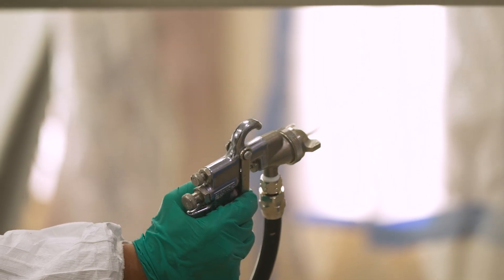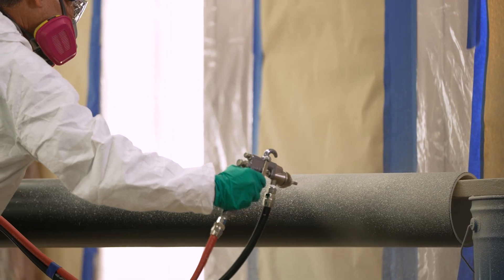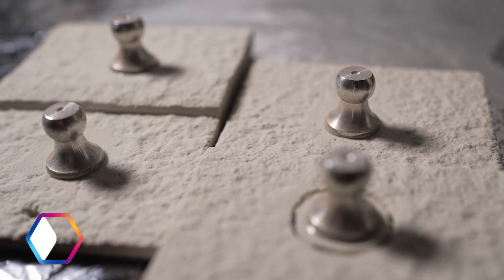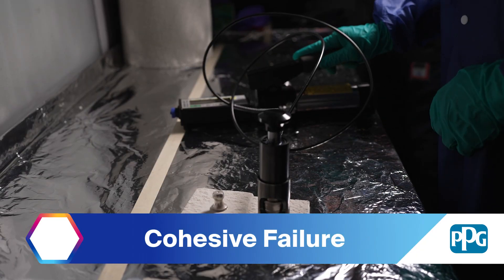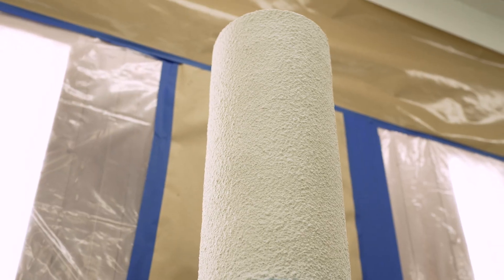Adhesion is one of the most essential properties of any paint and coating applied to a substrate. Pitttherm 909 provides owners the opportunity to apply a spray-on insulation material direct to metal, ensuring optimal adhesion to the substrate in one single coat without a primer, assuring owners that their assets will be protected for many years.